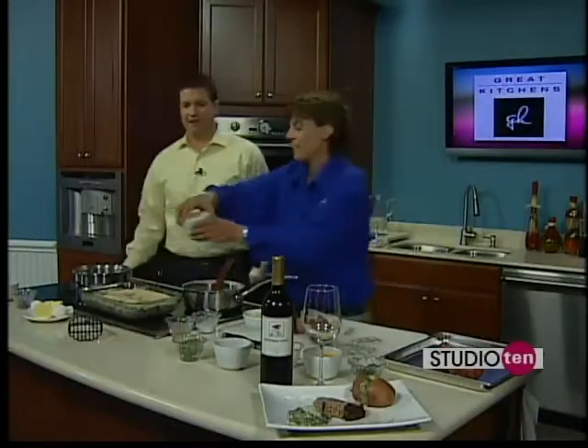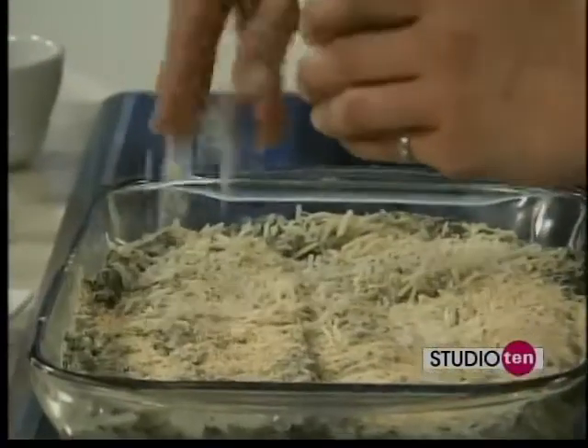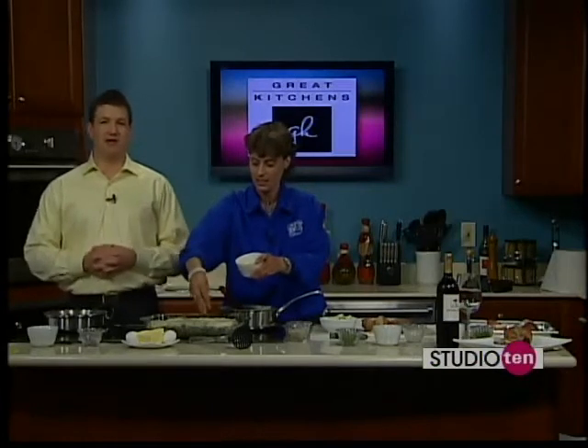Follow it up with some more Parmesan cheese. Cheese makes everything. We're going to finish all three of these things up, and when we come back in just about 20 minutes, we'll see how these three delicious dishes turn out.